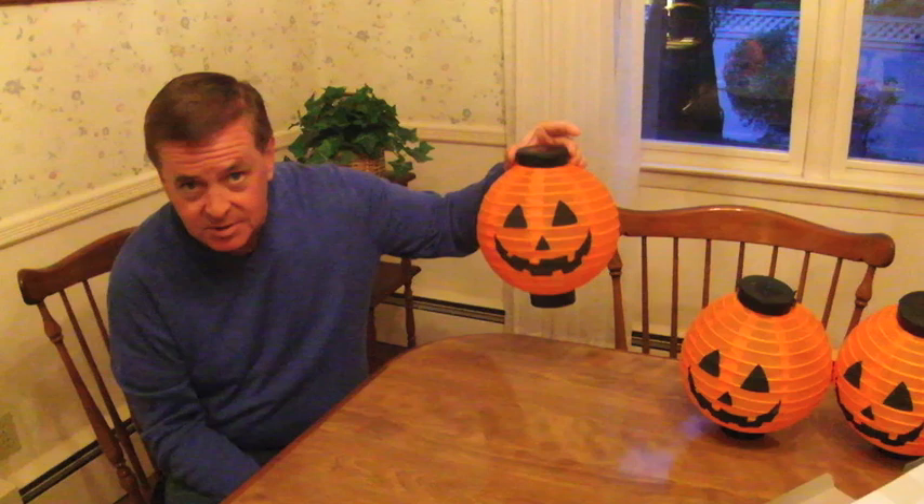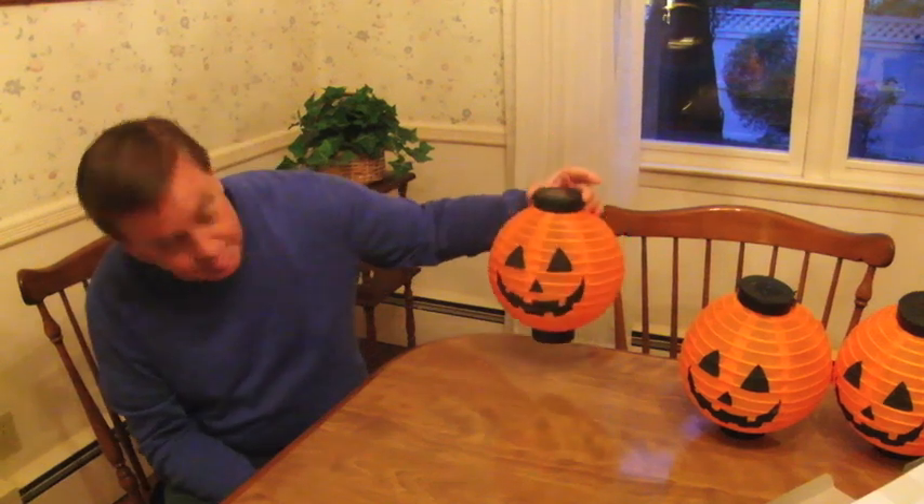Now you can get more than one and have much, much more fun. These look great hanging outside the house, hanging from your light post, doorways — anywhere where there's direct sunlight. These will charge up nicely and you'll have a nice lit pumpkin for Halloween.